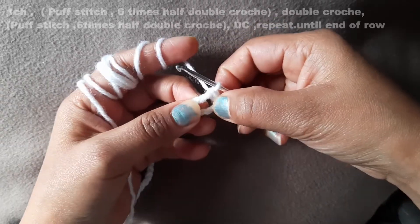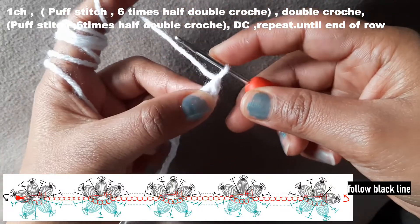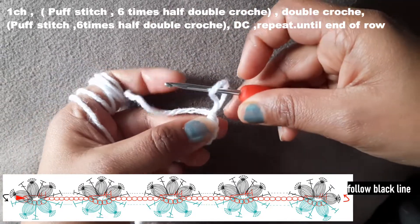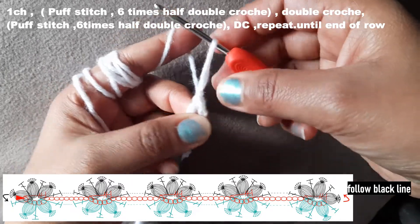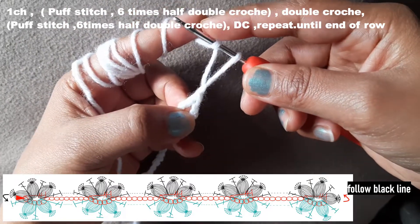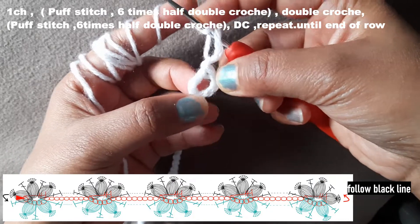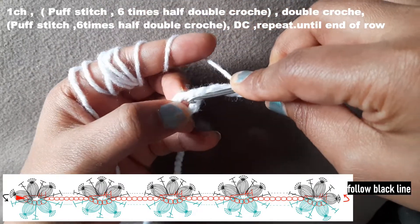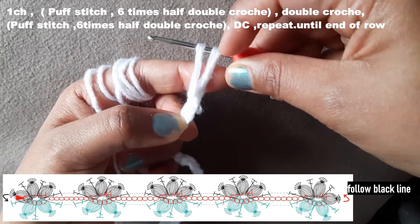Now make one chain over here like this, then pull the yarn. After this, make this yarn loop a little bit bigger — you can just pull it, not too much, just this size. You can make it according to how long you want. Check it, then yarn over like this, and insert your hook in this space where we have these circles or arch shapes. Pull a little bit of yarn and then yarn over.